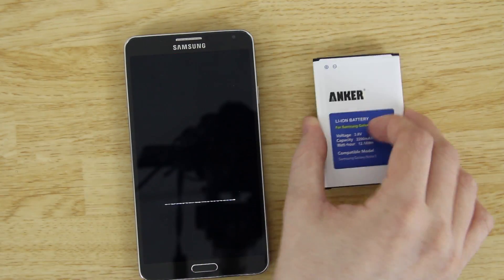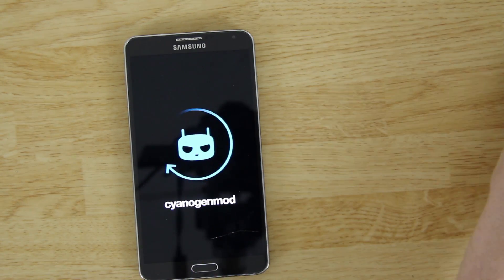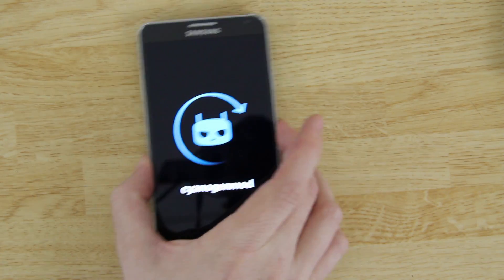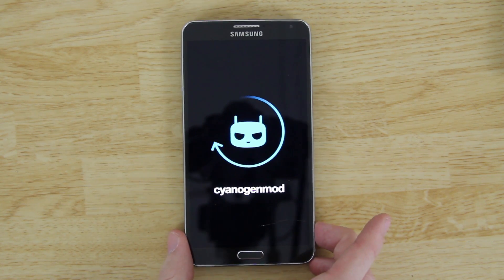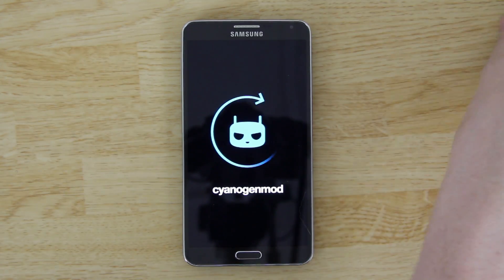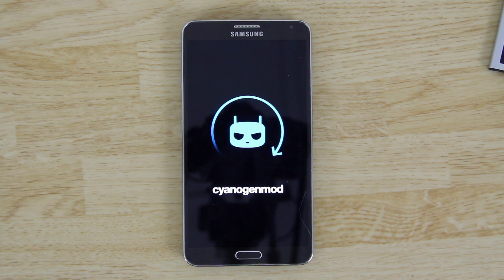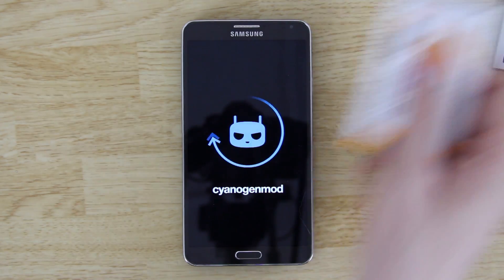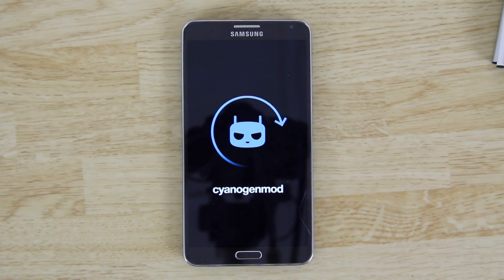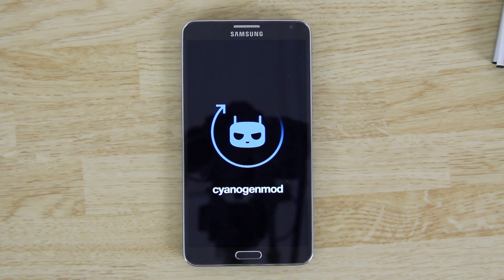I did a video on this Anker battery and this Oneight battery — they basically come with a little charger so you can charge your battery externally. When my phone hits below 20%, I take the battery out, put it on the charger, and grab one of these fully charged batteries. They all last equally as long, so I'm not stuck to a wall and can carry a fully charged battery in my pocket.